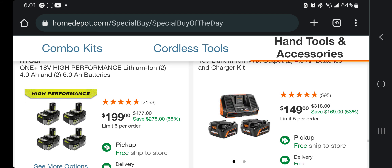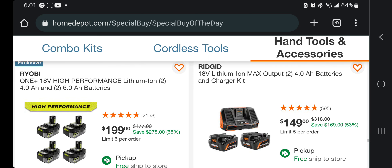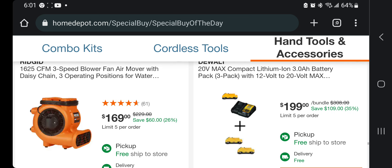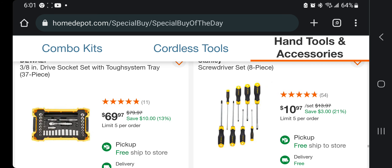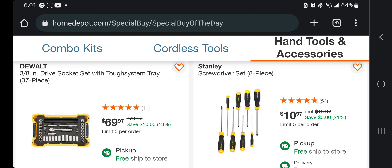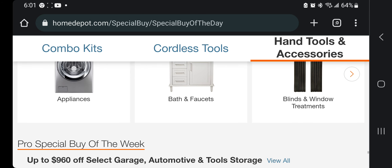Four-piece high-performance battery set — two 4 amp-hour and two 6 amp-hour batteries — for $199. Not too bad. Two 4 amp-hour starter kit for $149. Got the three-speed blower fan air mover for $169. 3/8 socket system at $37. Screwdriver set — 8-piece — for $10.